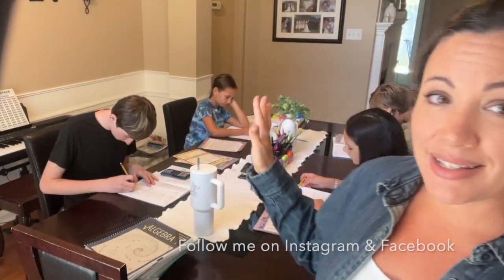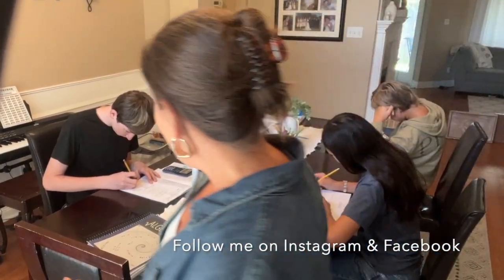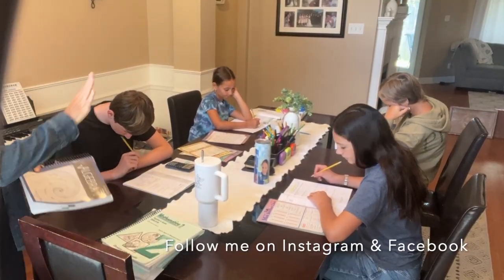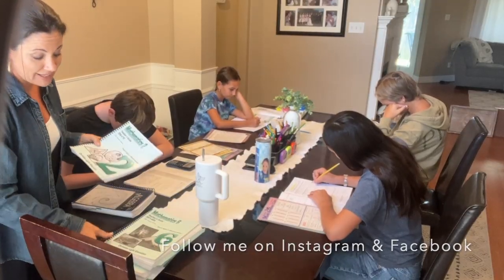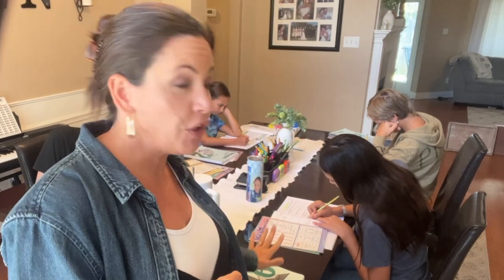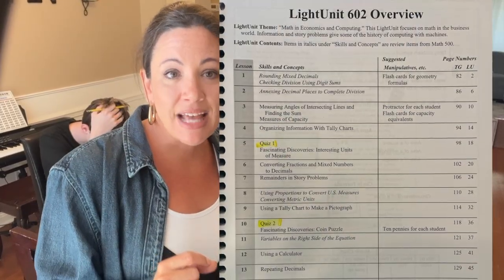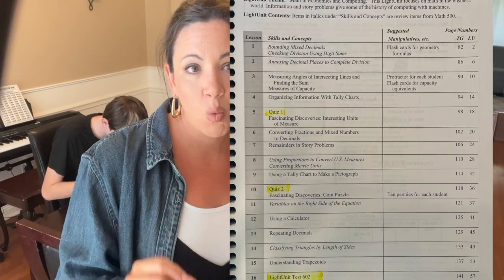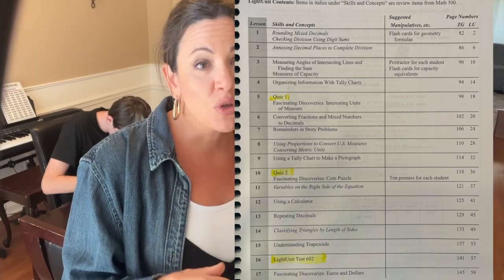What does math look like in a homeschool with five kids? It usually looks like this — I grab all of my teacher's guides and pull them all out. About the light units: there are 10 for every year's worth of curriculum. Each light unit has 17 lessons. Of those, two are quiz days and the final one is a test day. So there are exactly 170 lessons per year.